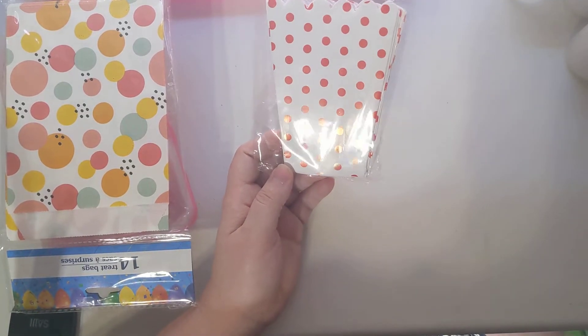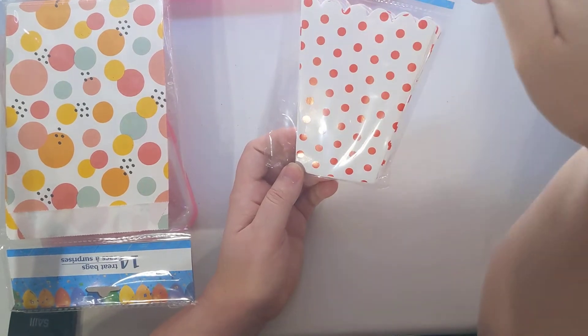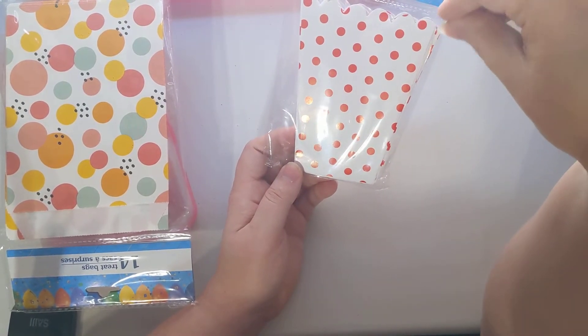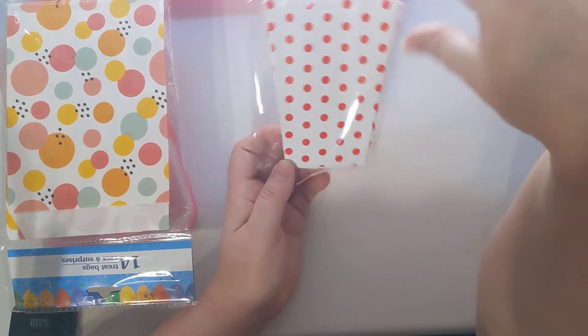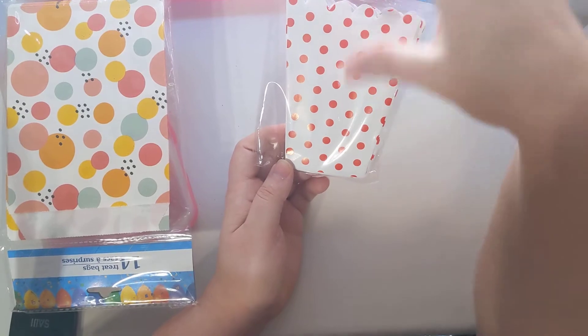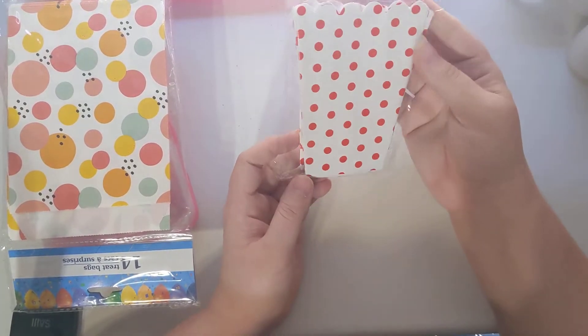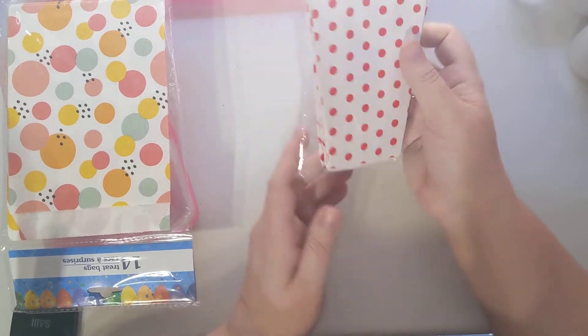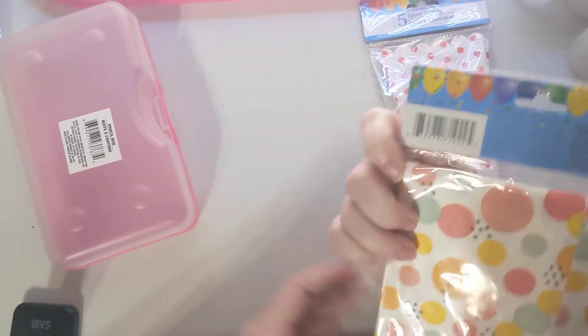I found some little popcorn containers. Because we're doing a circus theme, I want to make a faux popcorn top — like make some crochet popcorn and then make a little faux top, put goodies in the bottom, and put the faux top on so it looks like a container of popcorn. If I can't pull that off, it'll still be a cute little popcorn container to send.